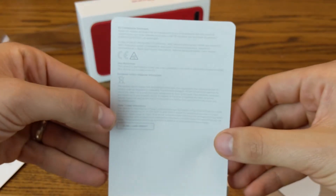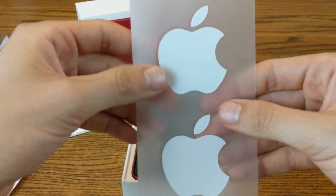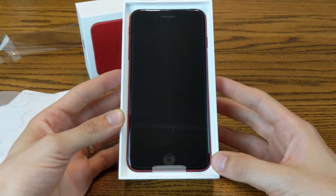Now we've got just the iPhone user guide — you might want to hold on to that in case you ever need it. Last but not least, you always get your Apple stickers. And then the device itself — look at that!